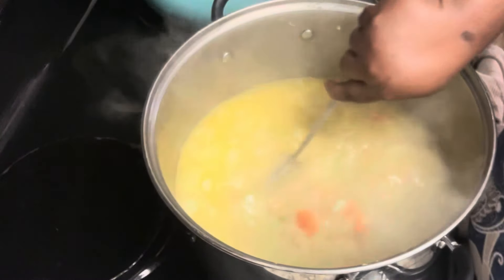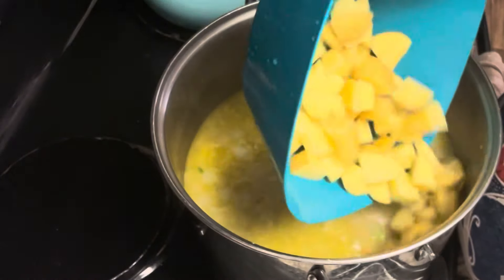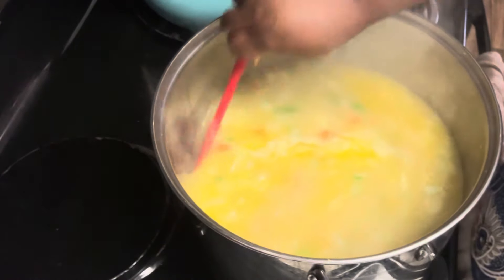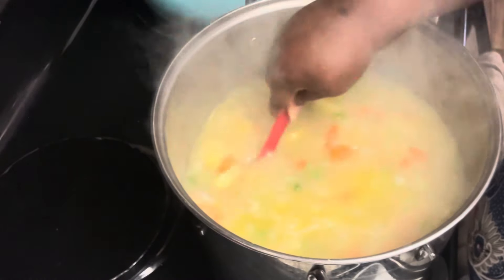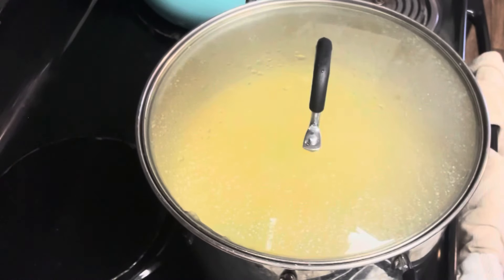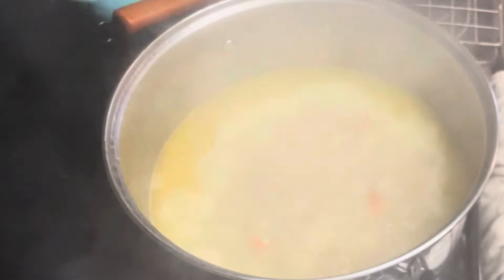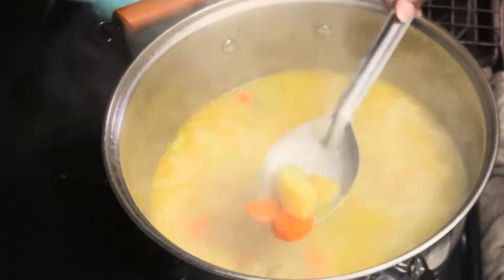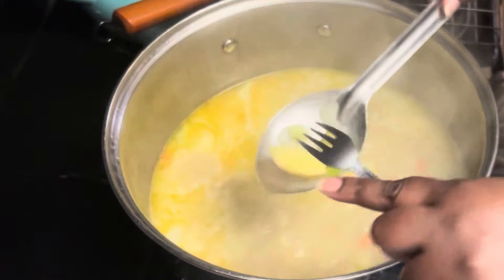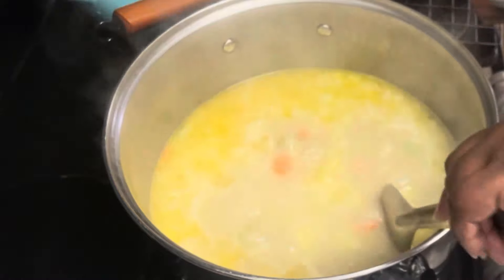Once we got all the stock added, it was already smelling like a chicken pot pie! Then we add three pounds of golden Idaho potatoes — Yukon potatoes work great too. We bring that to a boil for about 15 minutes, just enough to make the potatoes fork-tender. You pull out a potato, take a fork, and if it goes through, it's ready for the next step. You could see the potatoes literally split in half — they were ready.